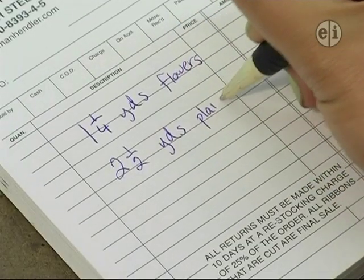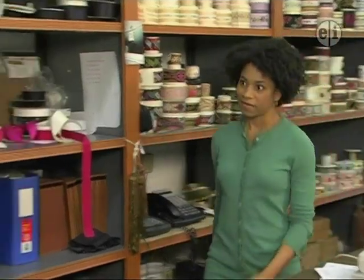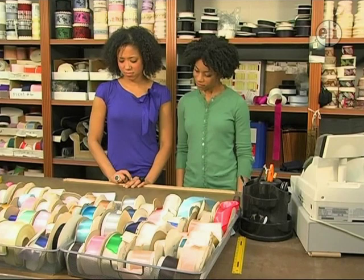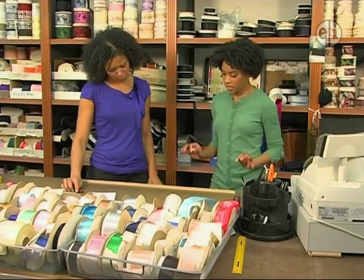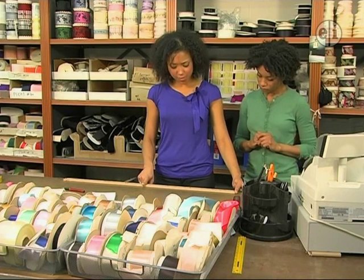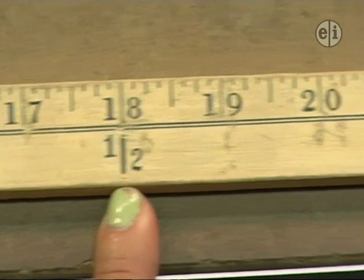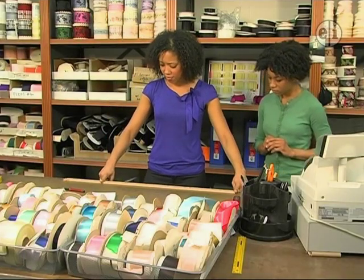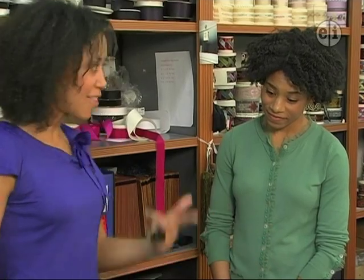One and a quarter plus two and a half equals... Kelly! Add the whole numbers first. Well, one plus two equals three. Then you can use the yardstick to help you add the fractions. It might be easier to start with the larger fraction. Well, this is one half yard. So, one half yard plus one quarter yard is three quarter yards, which makes the total three and three quarter yards.